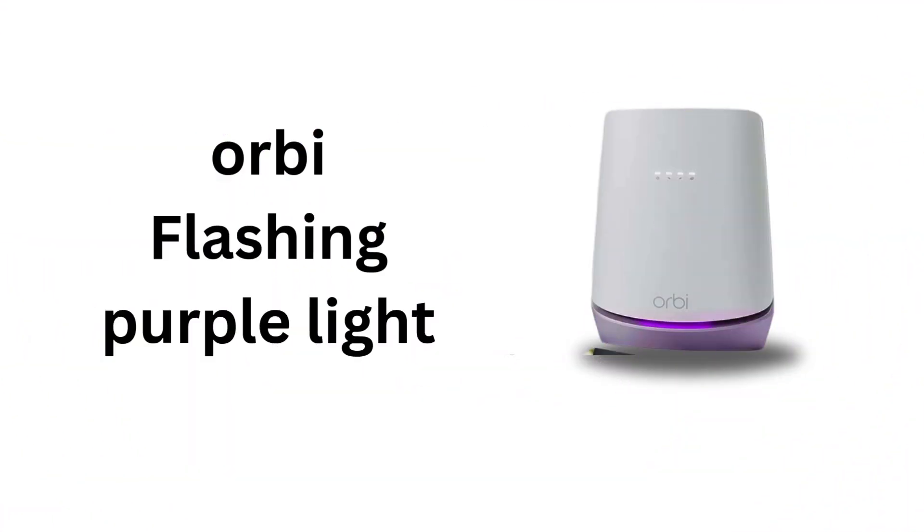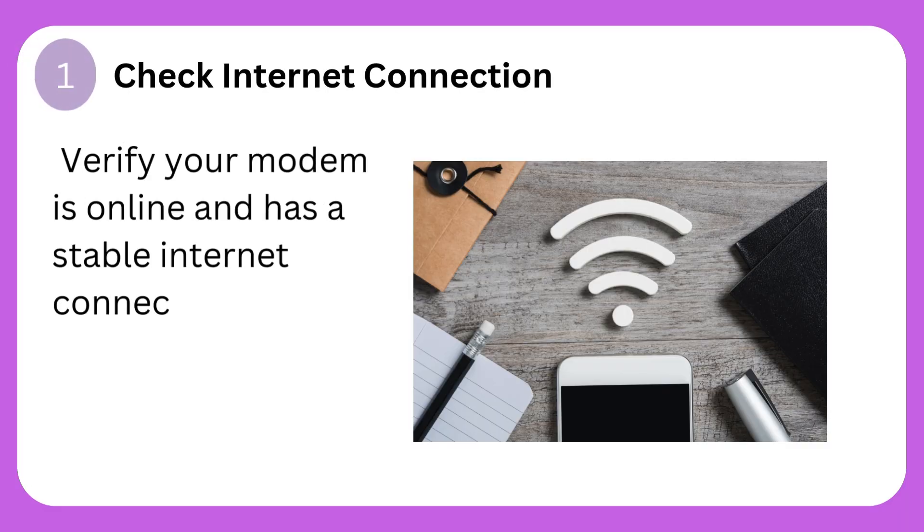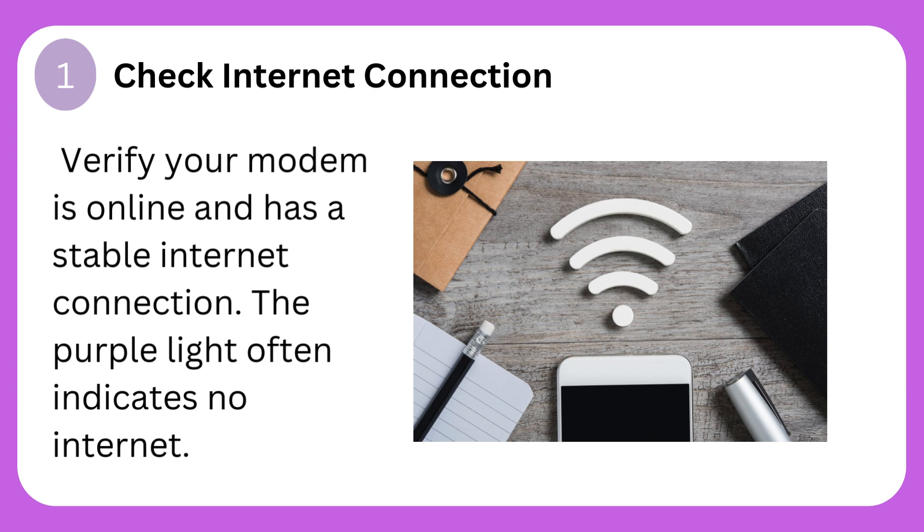Orbi Flashing Purple Light. Step 1: Check Internet Connection. Verify your modem is online and has a stable internet connection. The purple light often indicates no internet.